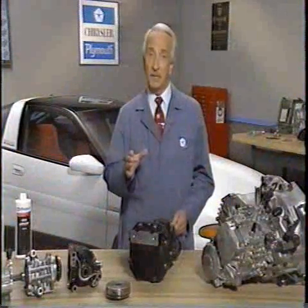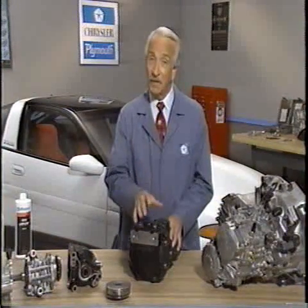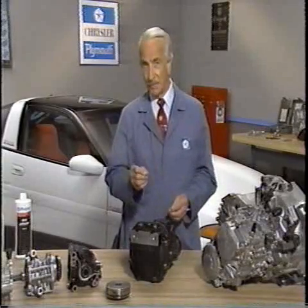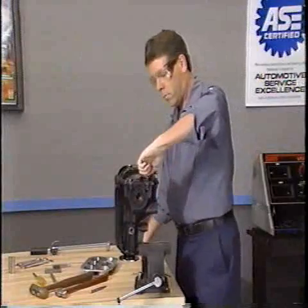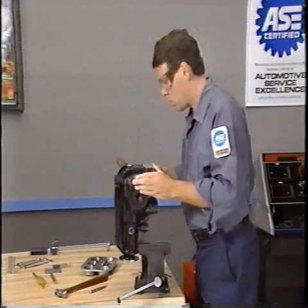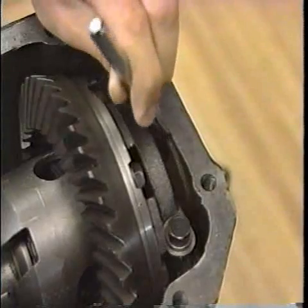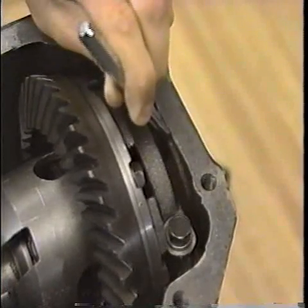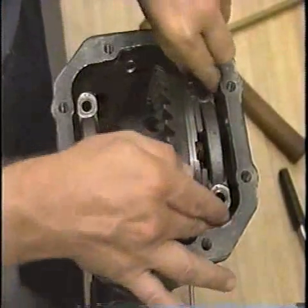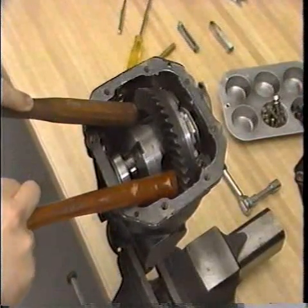On vehicles equipped with a limited slip rear differential, replacing the viscous coupling is a fairly straightforward procedure. Let's look at the procedure on a laser differential. After removing the rear axle carrier from the vehicle, remove the bolts from the differential cover and remove the cover. Next, mark the caps so that they can be installed in their original positions, and remove the bolts and bearing caps. Using hammer handles, slowly pry out the differential carrier.